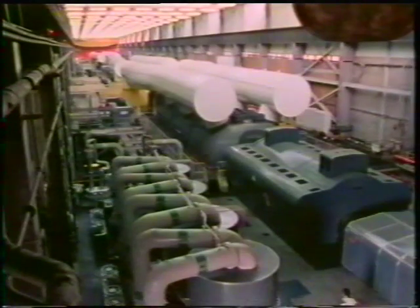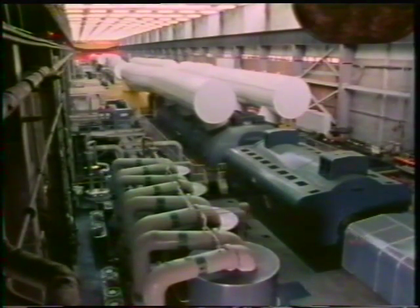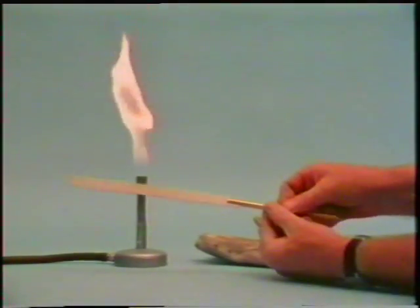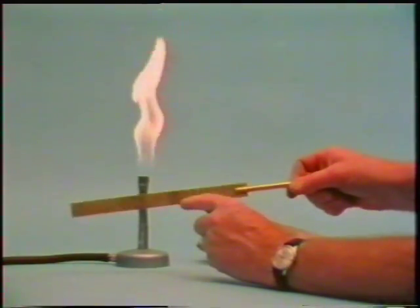Without precautions to allow for movement caused by expansion and vibration, this vast plant would quickly wreck itself. So far, we've been dealing with the problems caused by thermal expansion, but we can make use of the phenomenon.